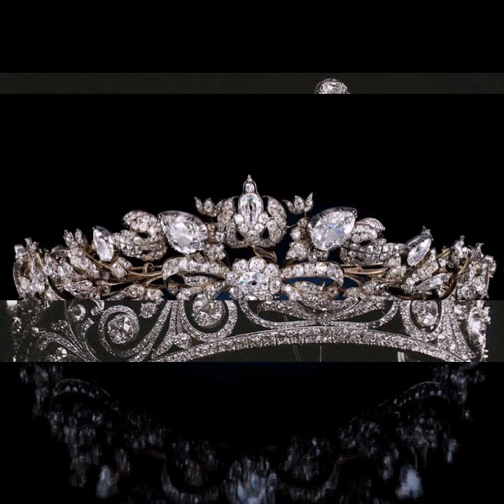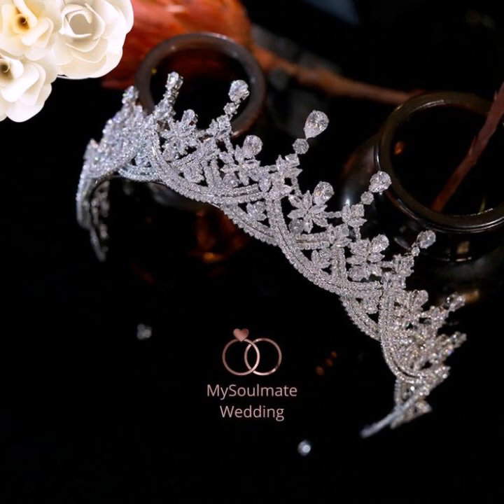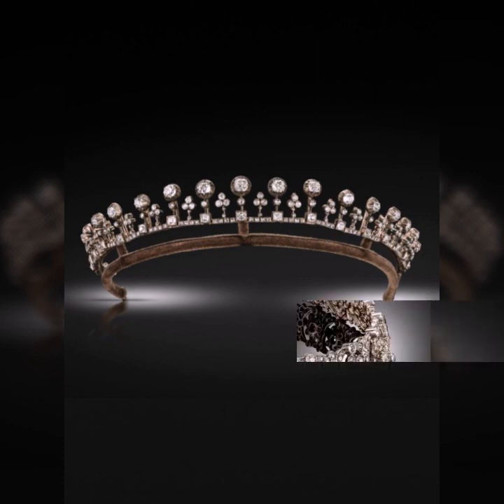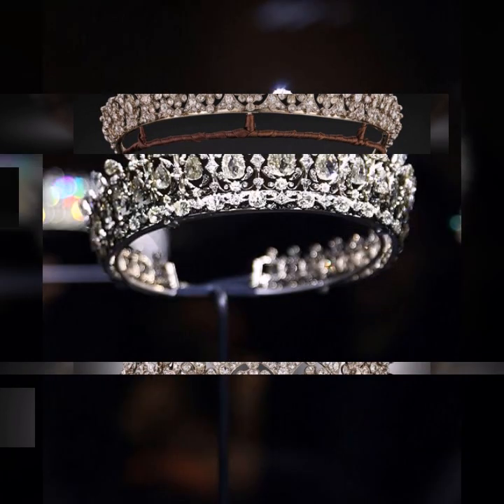Friends, in this video I will share royal family tiara designs — different ideas are being shared. I hope viewers enjoy this video. Viewers, please watch my designs, enjoy my ideas and my videos.